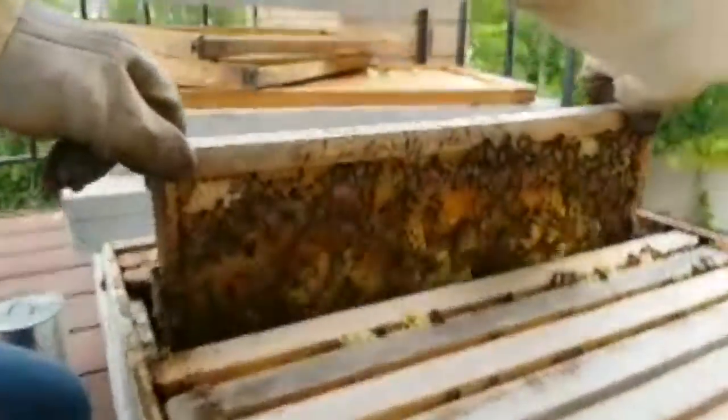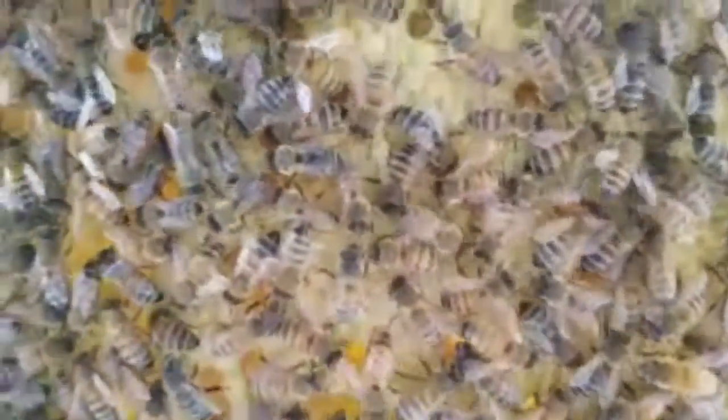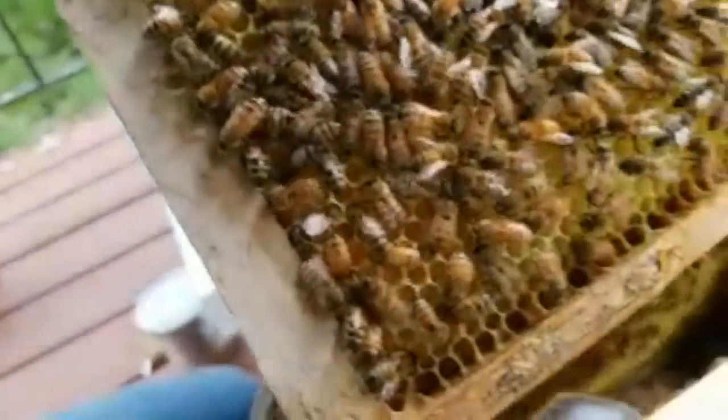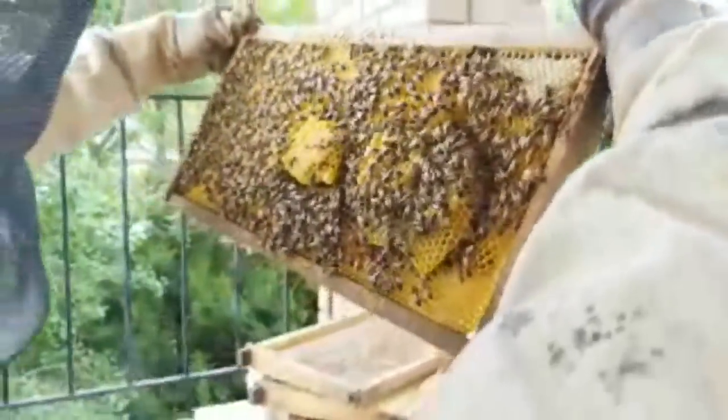Let's take a quick peek at this frame so you can see the brood. They kind of built it out funny on that, but this side looks a lot better. That's all brood — those are all baby bees. And it looks like there's a little bit of honey in this corner, and probably a little bit of honey in this corner down here too, to feed the baby bees.